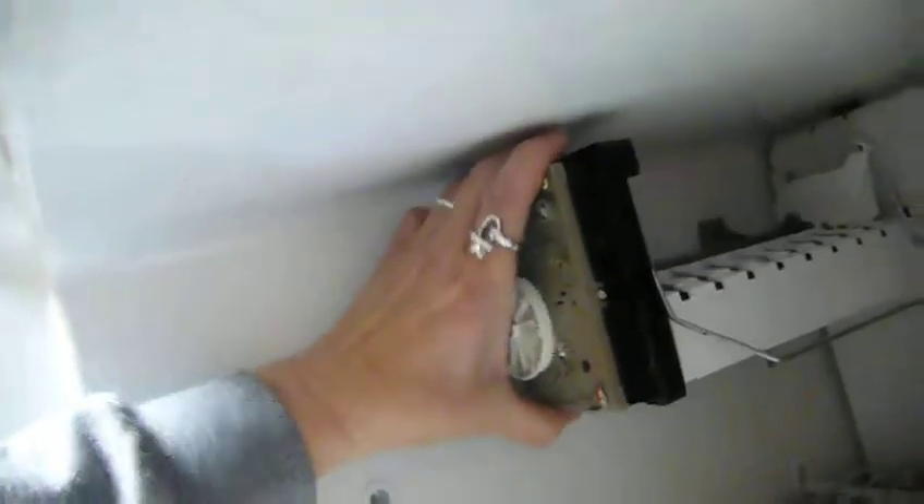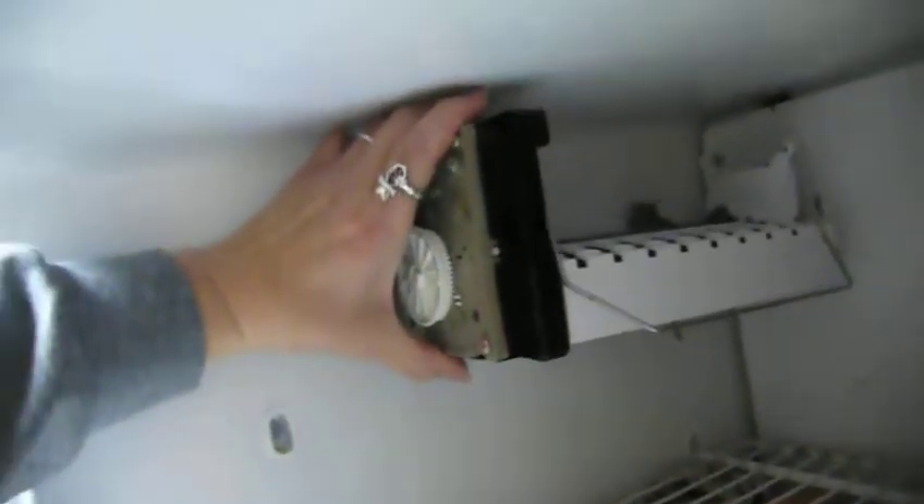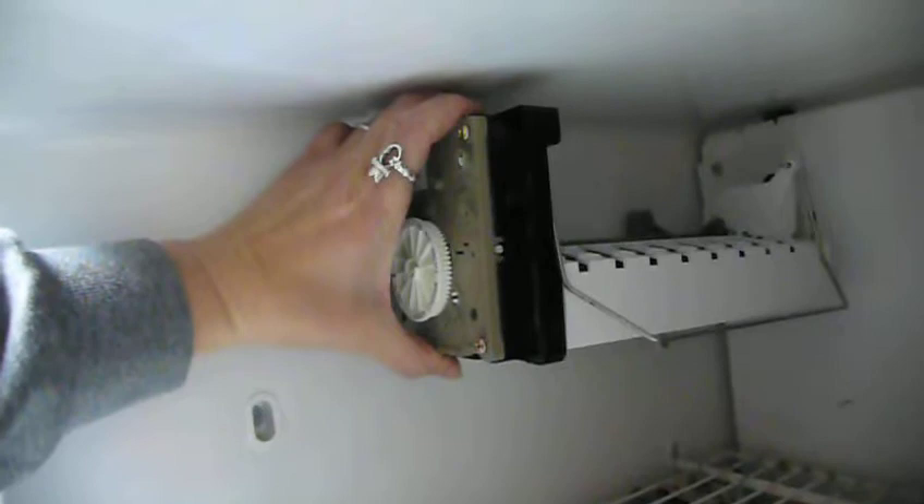Now I just have to take the screws and screw it back on right like that, and it's good. Very easy.